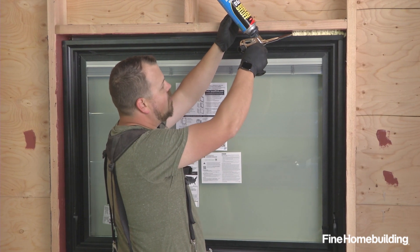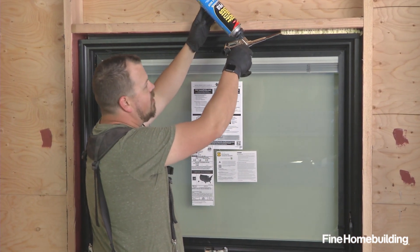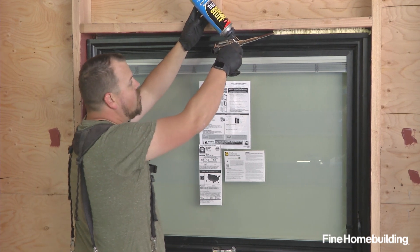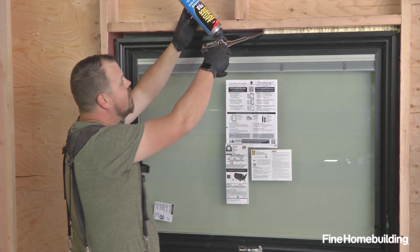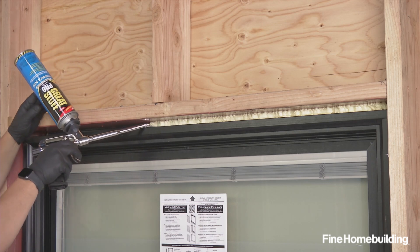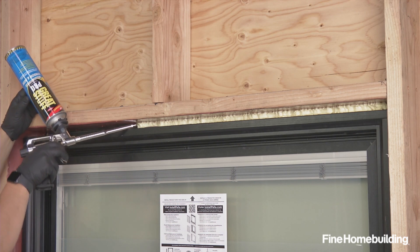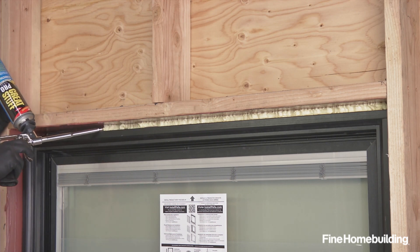we're just trying to fill the first inch or so from our side towards the outside. It leaves an open area on the outside of the window so that if we ever have any moisture in that assembly, it's able to migrate out. We're taking special care to use the correct foam — a formulation made for windows and doors, which means it's not going to cause our jambs to bow or bind in any way.